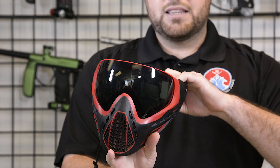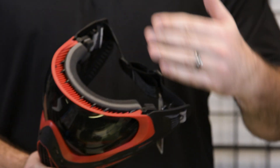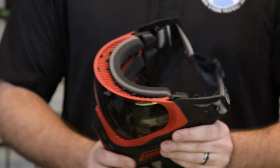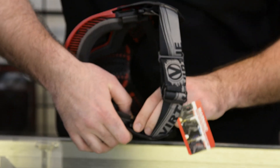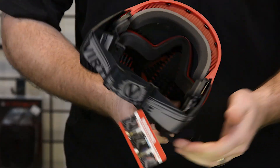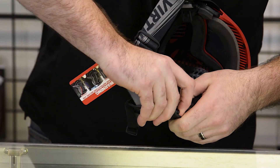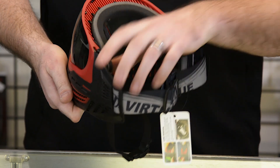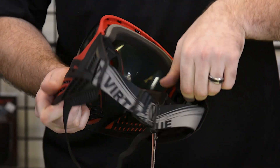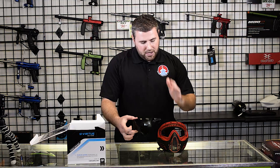So about the lens — this one's pretty easy to take out. There are two tabs, one on each side of the goggle, that literally says 'push here.' You're gonna push the tab inward and slide the clip right out the backside of the goggle. Same on this side — there's a tab that says 'push here,' follow the instructions, push it in, and pop this clip right out the back. Now that the clips are undone, you can rotate the swivel inward on each side, and then your lens should pop right out of the front of the goggle.